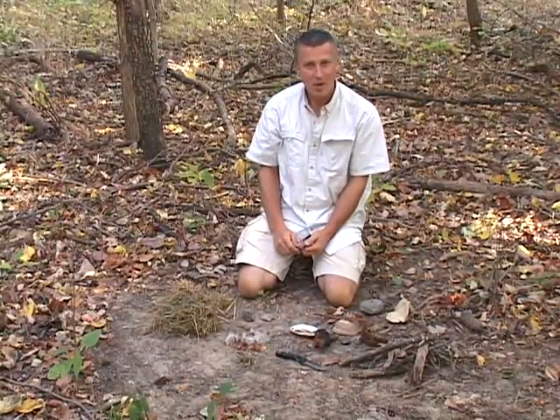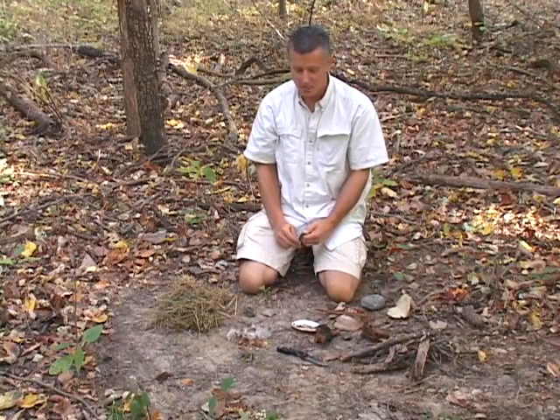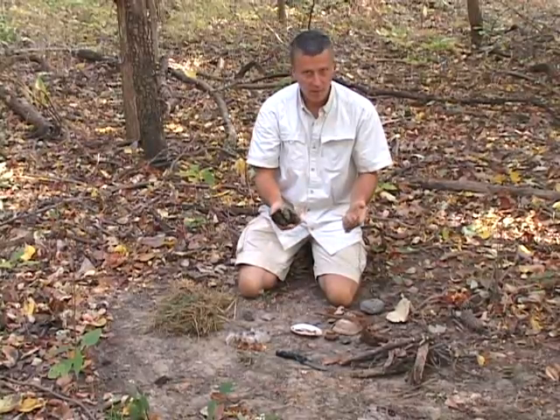Hi, I'm Joe McFarlane. Today we're going to talk about making a fire with a mushroom, which sounds like a peculiar thing to do. Not just any mushroom — we're going to use something called the tinder fungus.